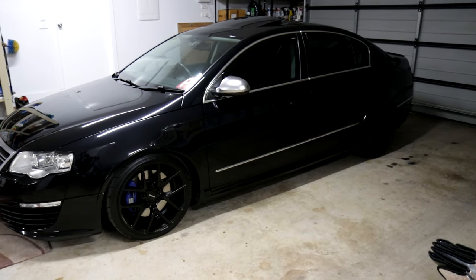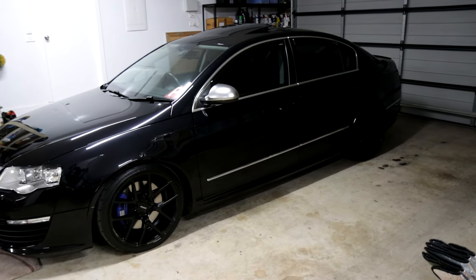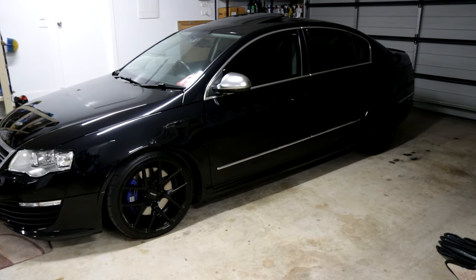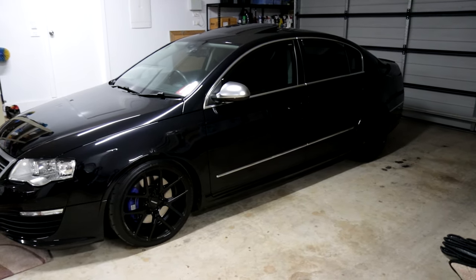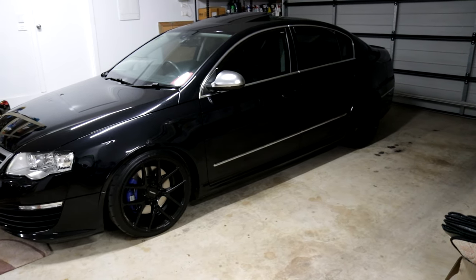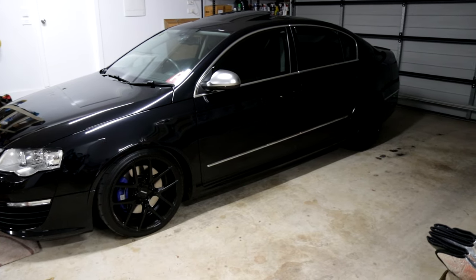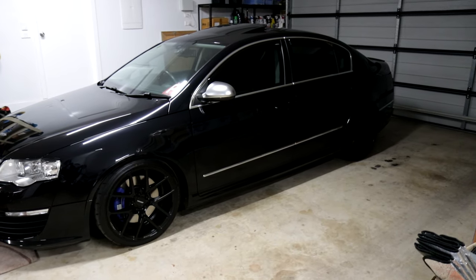Alright, so R36 exhausts. Everyone wants to put a loud exhaust on their R36, then they do it and then the drone is too much so they take it back off. Today I'm going to explain my cost-effective cheap method to get the best of both worlds for my R36 that has a valve in it.